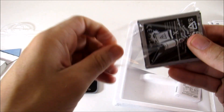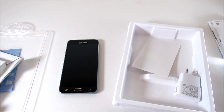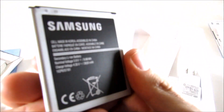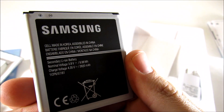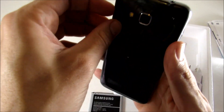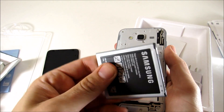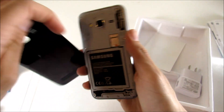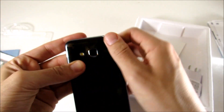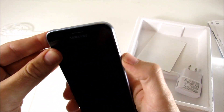Looks like we have a 2600 milliamp-hour battery — that's going to be pretty beastly for a phone of this size. There's also an Exynos processor in here, but we'll talk more about the processor in the full review. Let's go ahead and boot this up while we look at what else comes in the box.